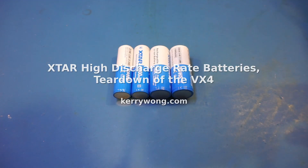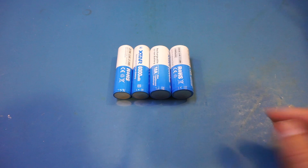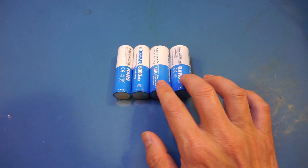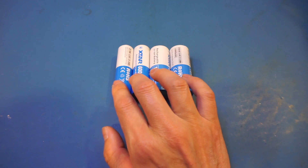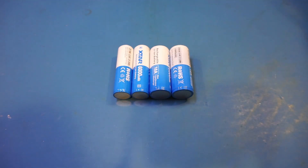XCharge is sending a few of their highest capacity batteries for me to take a look. These two are their 26650 6Ah batteries, and these two are their 21700 6Ah batteries. All these 6Ah batteries can sustain a maximum discharge current of 10A.